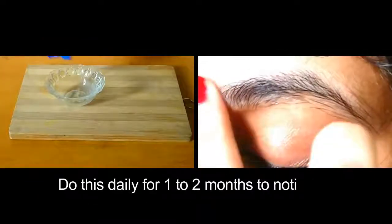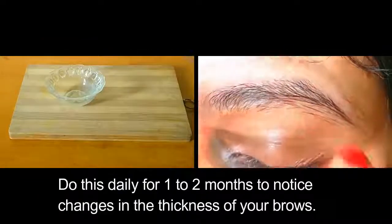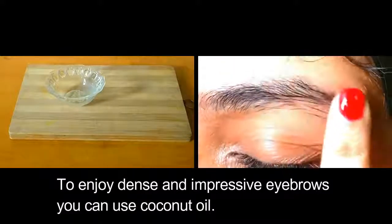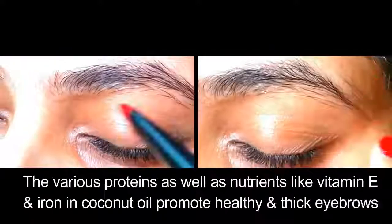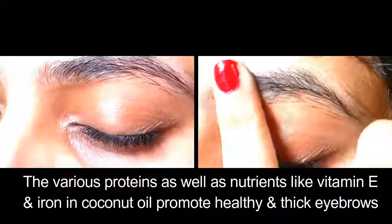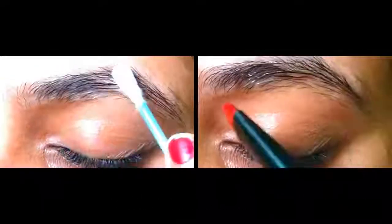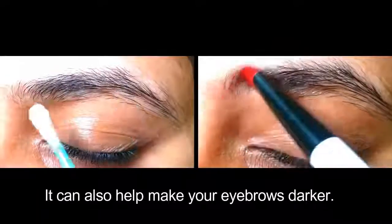Do this daily for one to two months to notice changes in the thickness of your brows. Coconut oil contains various proteins as well as nutrients like vitamin E and iron that promote healthy and thick eyebrows. It can also help make your eyebrows darker.